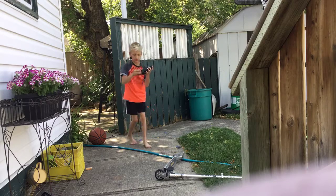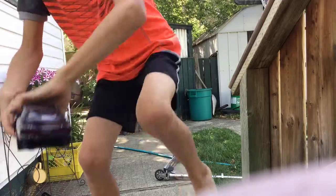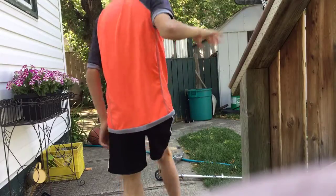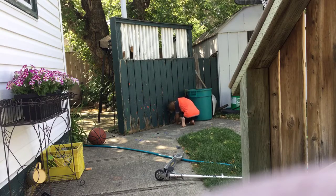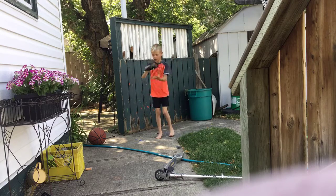You guys want to see the damage? It's getting pretty wrecked. Let's go this way. The whole entire rear bumper came off.